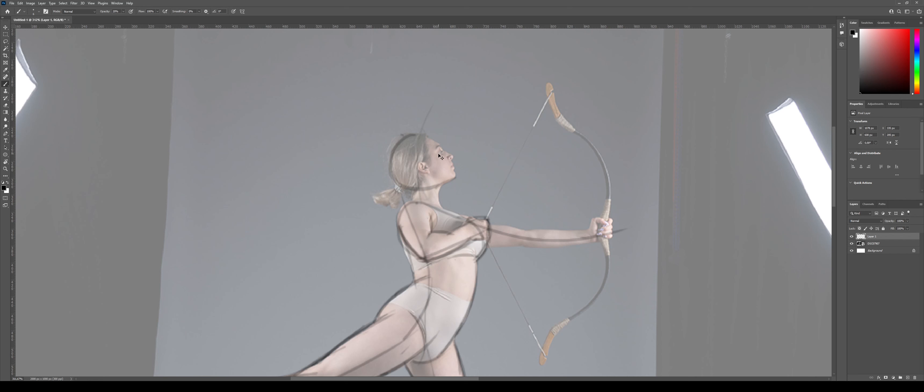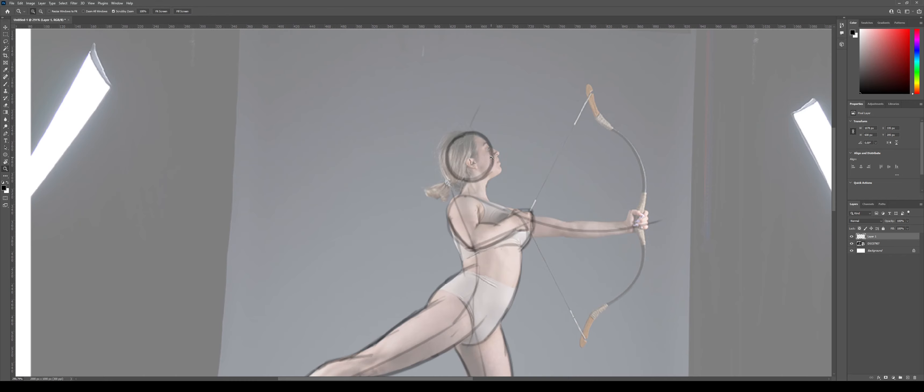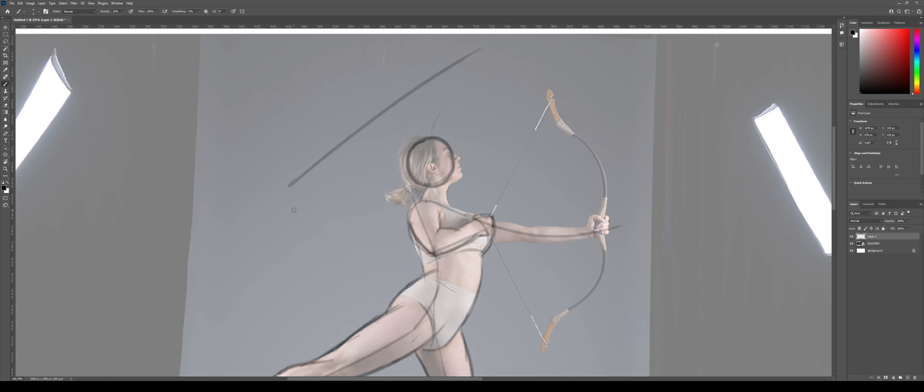Of course, we have the head. This one can be a bit tricky because whenever people have hair, you can get a bit lost in where the actual skull is located. I'm going to try to do something a bit more like a circle. One of the things I often get asked in class is how do you get more comfortable with getting nice, clean lines?